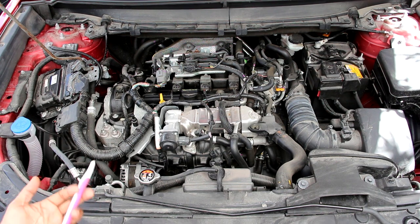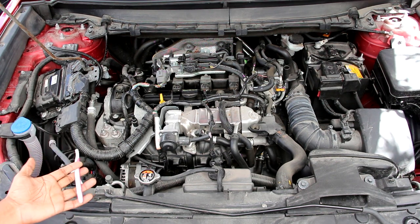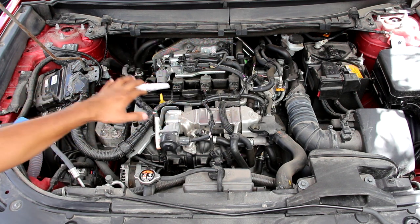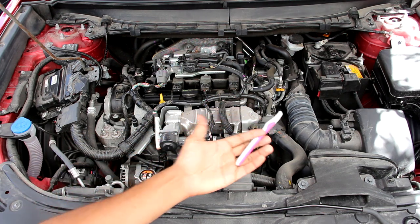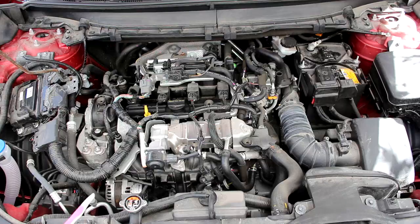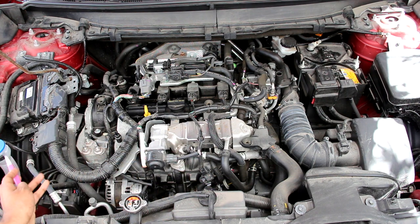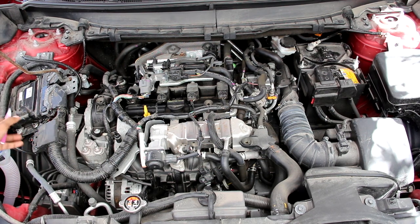We're going to start under the hood where we have Mazda's 2.5-liter inline four-cylinder Skyactiv engine. This one is a turbocharged variant, situated transversely for front-wheel drive. Underneath the battery on the driver's side we have a traditional six-speed automatic transmission. Taking a look at the layout of components under the hood, up at the front we have the coolant reservoir and the windshield washer tank. The ECU is placed on the strut tower at a really weird angle.